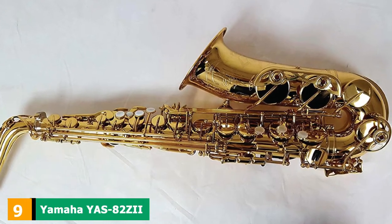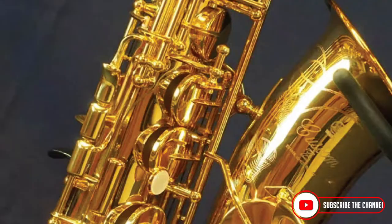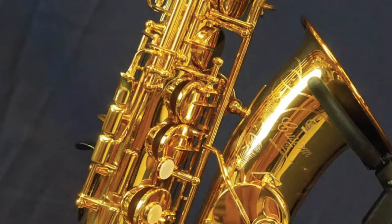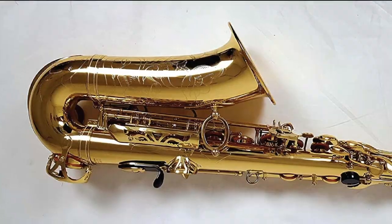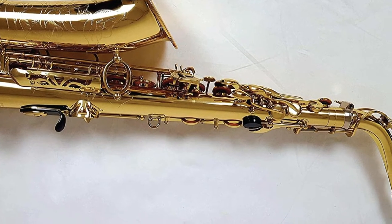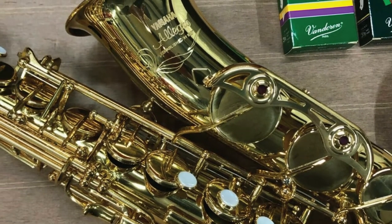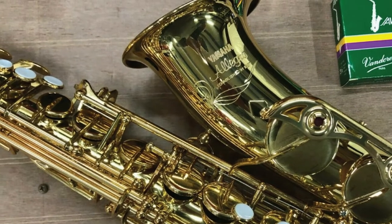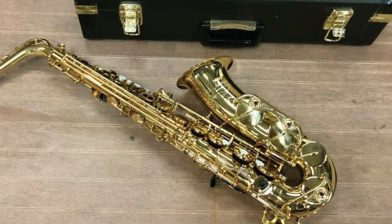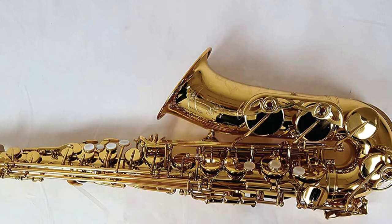Next at number 9, we have the Yamaha YAS-82Z II Custom Z Saxophone. This is another Yamaha addition to the list and this time it is a much more complex model. The Custom Z series have recently hit their 10th anniversary milestone, and as a result they've been revisited with new features added while the classic features we all know and love have remained or been improved upon. It comes with a great solid rubber mouthpiece which only adds to the Custom Z series' easy playing feel and big sound. It also boasts a wide-bore neck for that wonderful free-blowing feel all saxophone players love. The keys have an ergonomic design and are highly responsive. The Custom Z series comes with Yamaha's industry-leading five-year warranty, which really highlights why Yamaha is such a highly respected household name.